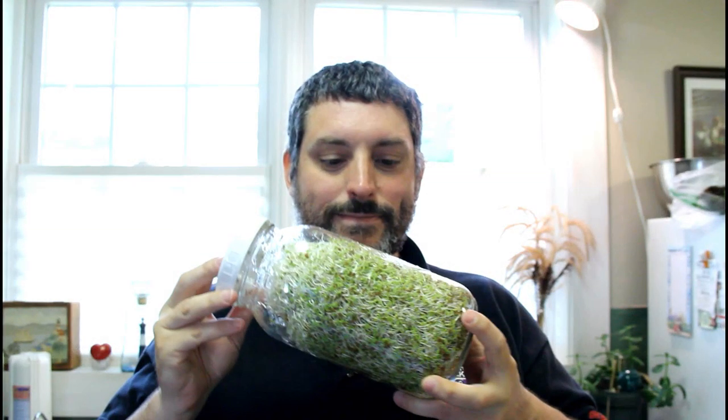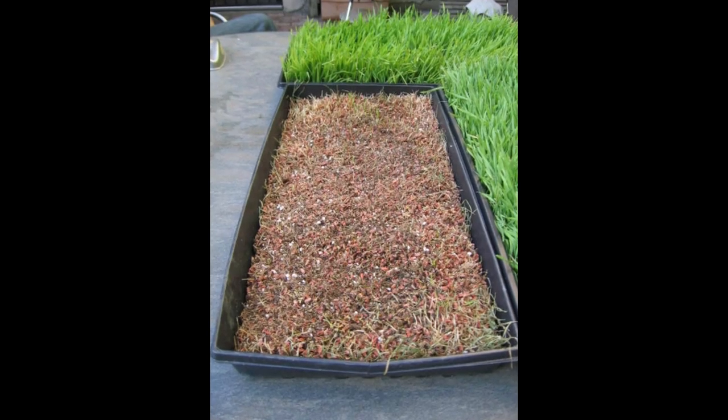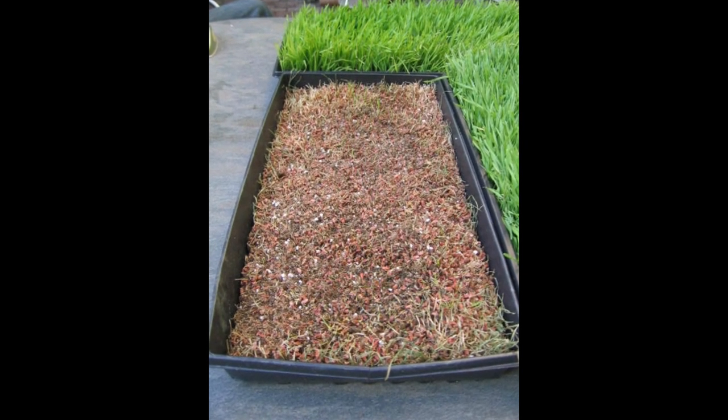For some of you that are new to my channel, you might not realize that I love growing things. One of my favorite things to grow is sprouts. It's one of the best bangs for the buck nutritionally. They're cheap to grow and you get a ton of nutrition out of these things — a jar like this would probably cost me about 12 cents to grow but cost probably five dollars for organic sprouts.